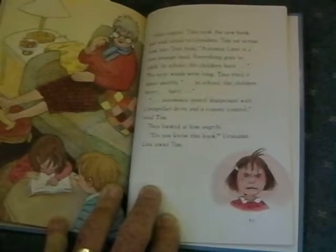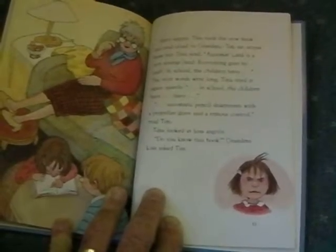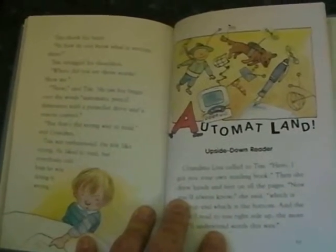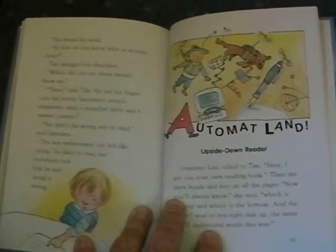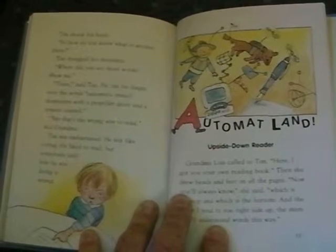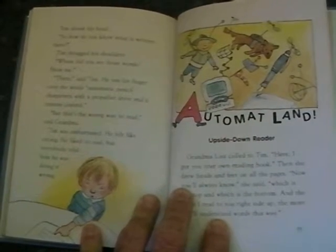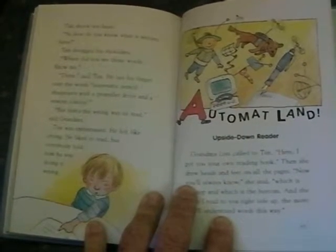Tina looked at him angrily. "Do you know this book?" Grandma Lisa asked Tim. Tim shook his head. "So how do you know what is written there?" Tim shrugged his shoulders. "Where did you see those words? Show me." "There," said Tim. He ran his finger over the words: "Automatic pencil sharpeners with a propeller drive and remote control."